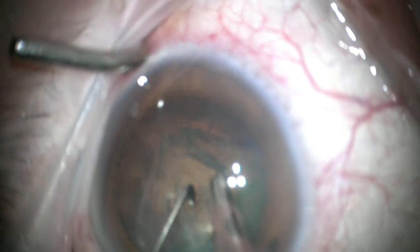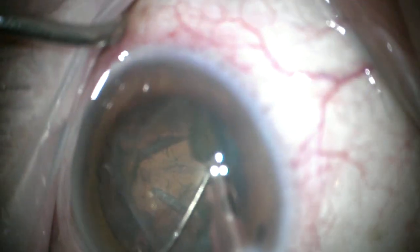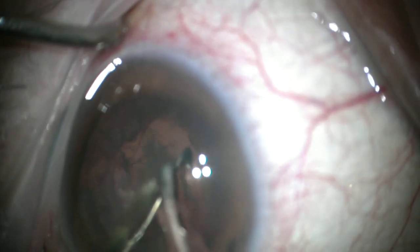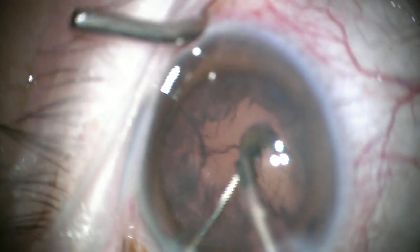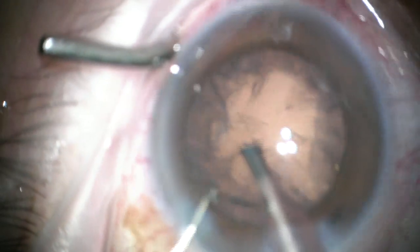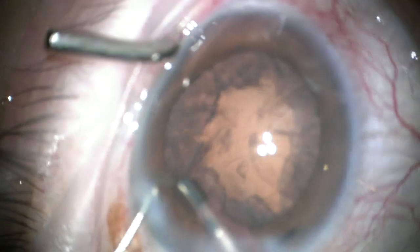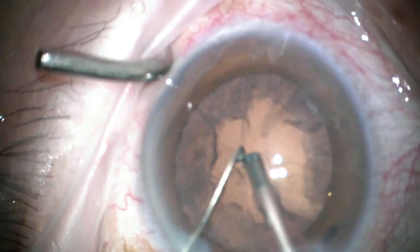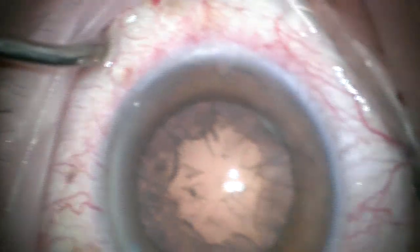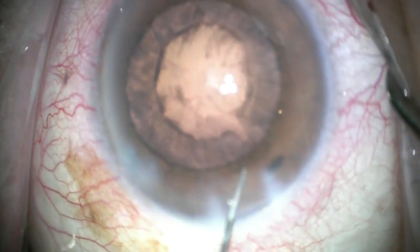One can switch to lower vacuum levels here, but if it's a stable chamber, I can just titrate back to less energy and vacuum with the foot switch and don't always need to switch down to the epinuclear settings. Notice I'm protecting the posterior capsule. Even though we have good instruments now that reduce surge, I still like to keep that second instrument under the tip. And look for fragments stuck by the paracentesis or the main incision before coming out with the phaco tip.